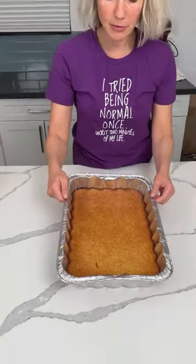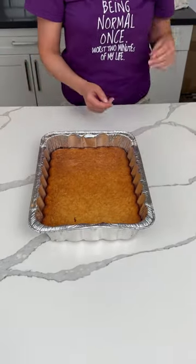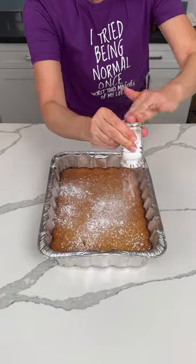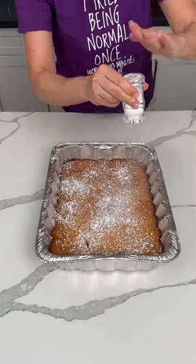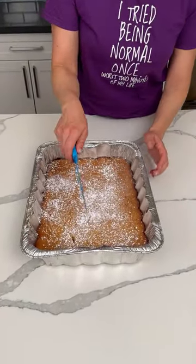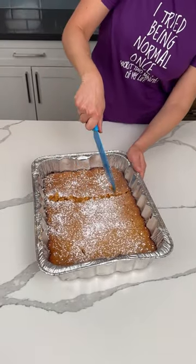So this was a two-ingredient angel food cake and lemon curd. These are supposed to be real good. We're going to top this with a little powdered sugar. If I had some lemon zest, I would do that on top, but I don't have any, so powdered sugar it is. It's like all the powdered sugar dust. We're going to try it. I did make one with lemon pie filling already.